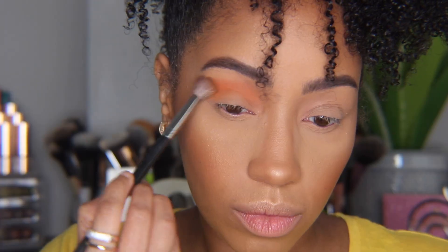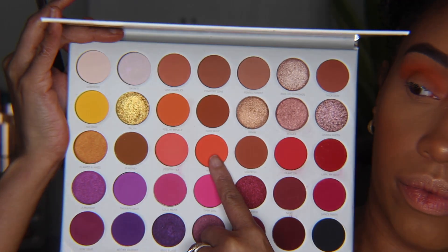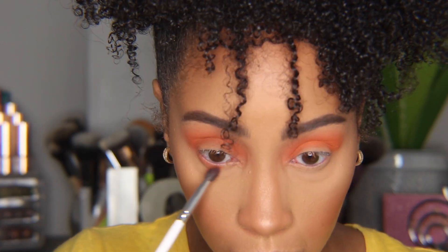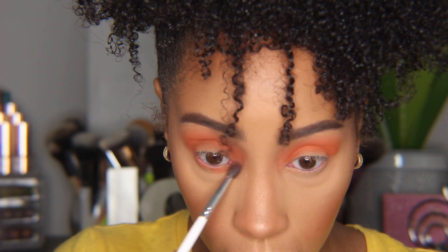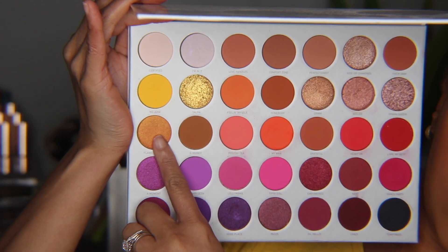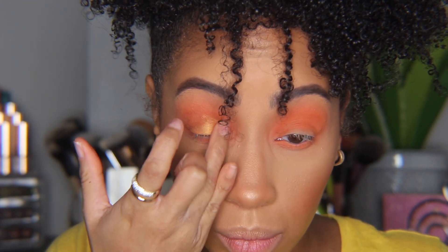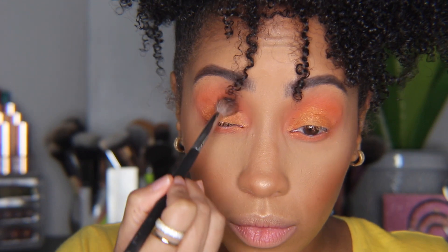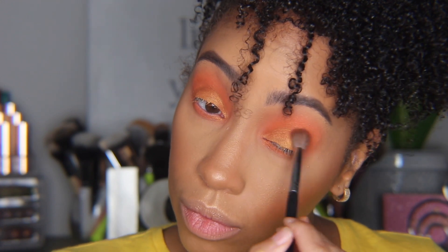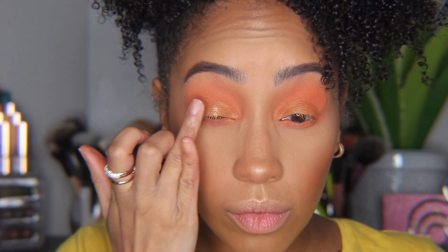For the last look, I'm taking 'Feeling Myself' and blowing that out into and above my crease, then taking 'My Man' just a little deeper into the crease and also running that along my lower lash line. Next I'm taking this beautiful golden orangey-red shade called 'Flawed and Odd' and using my finger to tap that all over the lid. Then I'm blending the edges to make it look more seamless. I wanted a little more sparkle so I went in with my ColourPop Jelly Much Shadow in 'Strawberry Jam' and tapped that over the lid as well.